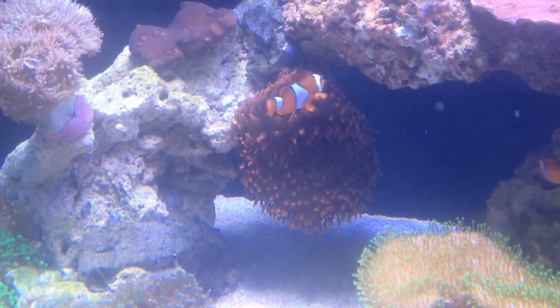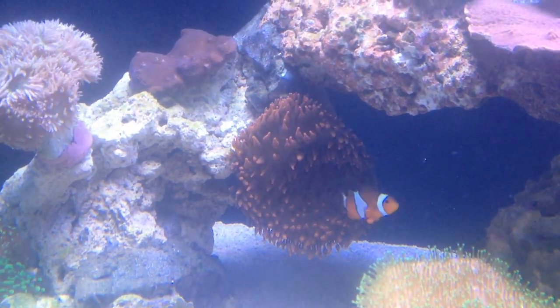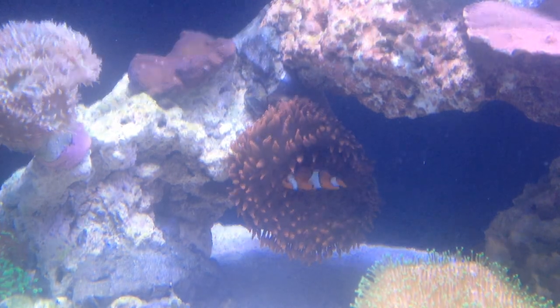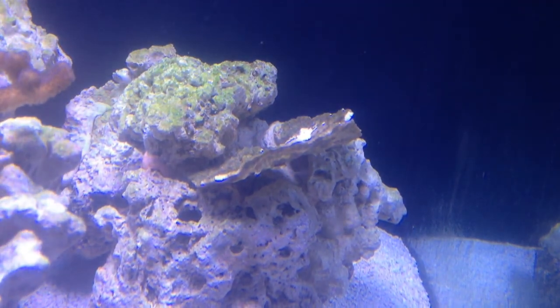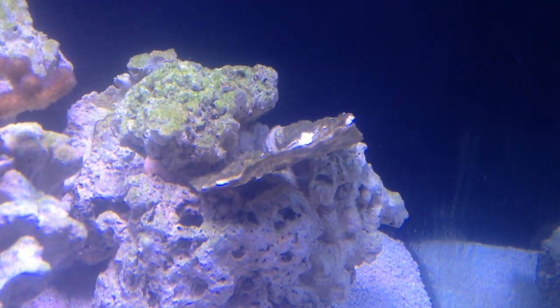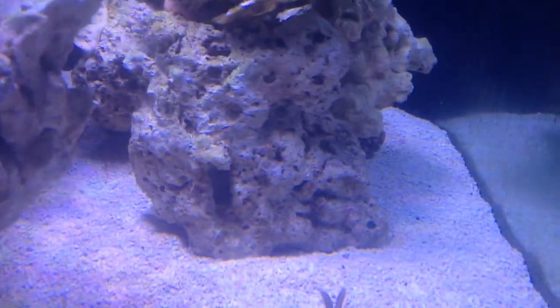The RBTA decided it was going to move — it didn't like the anemone rock that I had made for it. That leaves me this whole rock over here to just put whatever coral I need on it. I'll make that my zoanthid rock or something.